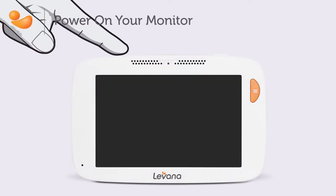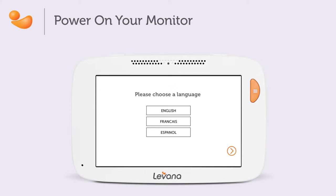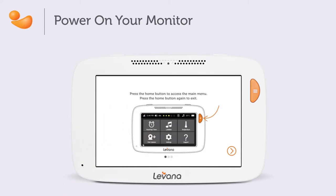The first time you power on the monitor, you will be able to set the time and the language. The language options are English, French, and Spanish. Once this has been set, you will be greeted with a list of frequently asked questions. This menu can be found later on by using the support menu found in your main menu.